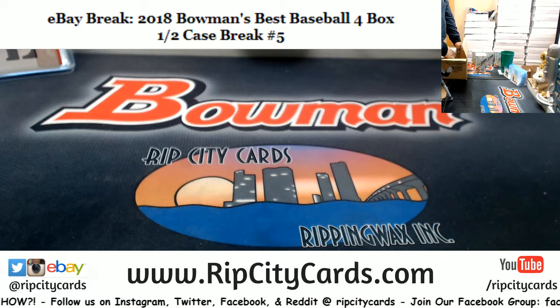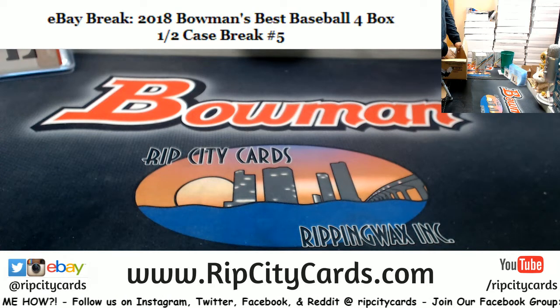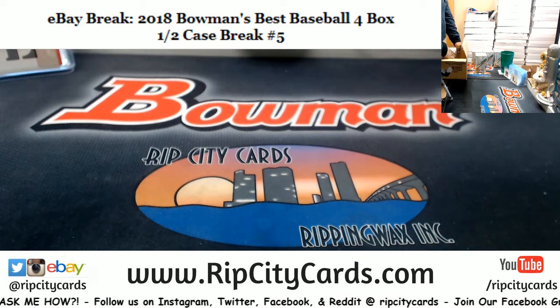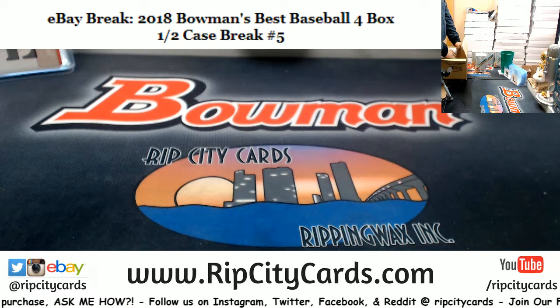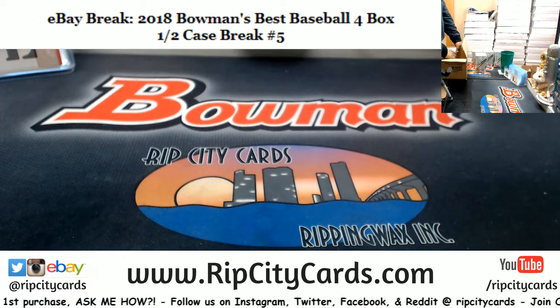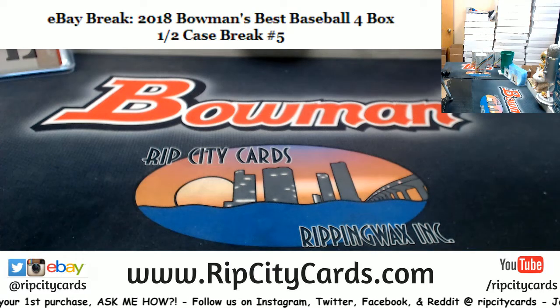I have three full cases of Bowman's Best — lots of sweet stuff. Better than doing a half case in my opinion; definitely a higher chance of getting hits. And if you look at the prices, they're pretty freaking sweet, so check us out.